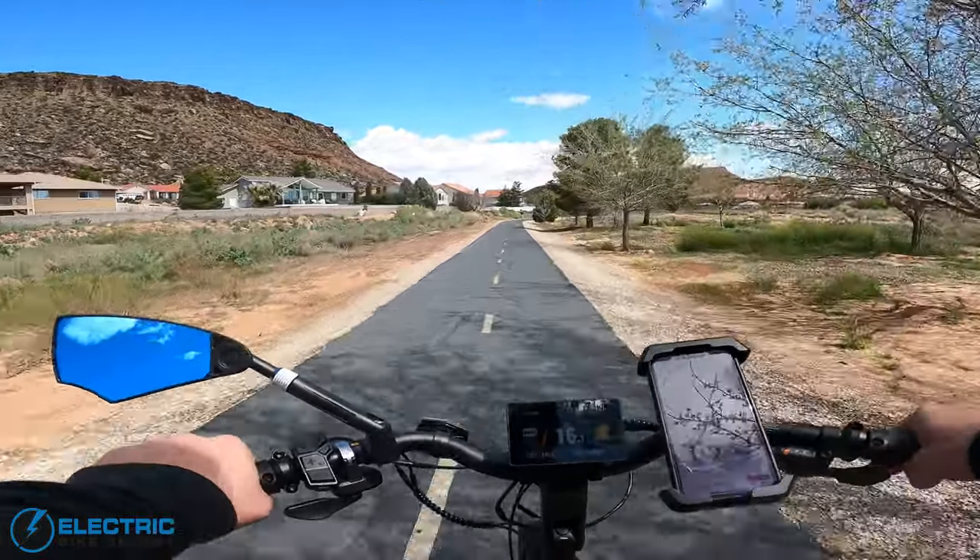If you want to take a closer look at the bike or check out our written review, we'll leave links to Velatric's website and electricbikereport.com down in the video description. Please make sure to use our affiliate link if you make a purchase, as it helps us keep making high-quality content. Let us know what you think in the comments, be sure to like and subscribe, and stay tuned for more awesome e-bike reviews. Thanks for watching — I'm John with Electric Bike Report, and this is the Velatric Discover 2.